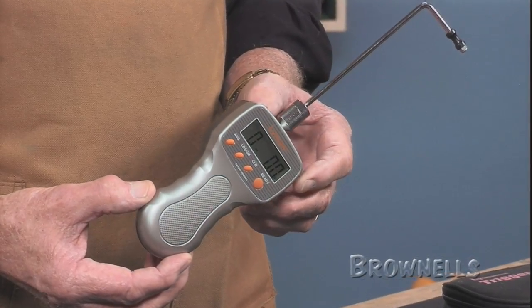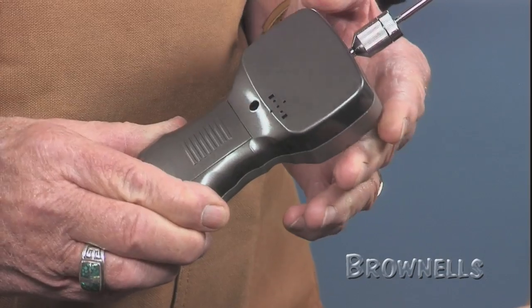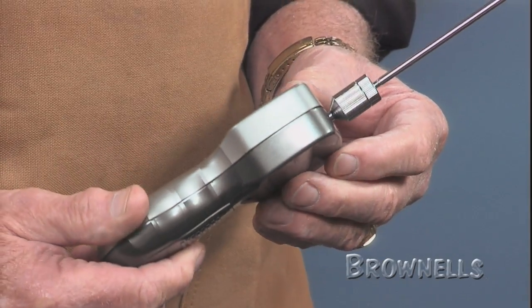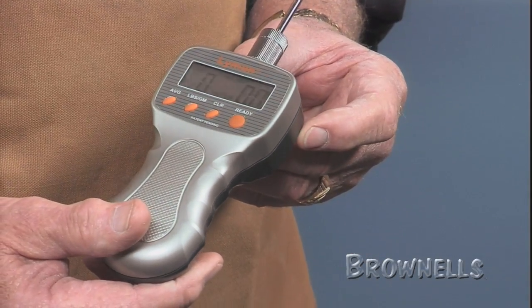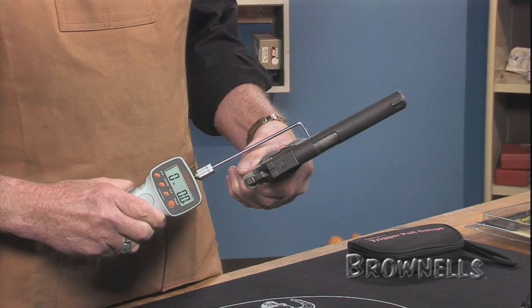There are no weights or sliding pointers to worry about. Just place the hook on the trigger and pull. The digital trigger pull gauge is equipped with a large easy-to-read LCD display and is push button operated for zero, clear, and averaging functions. It can also be converted to read in kilograms.